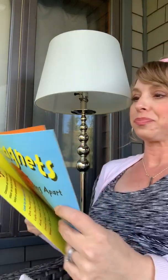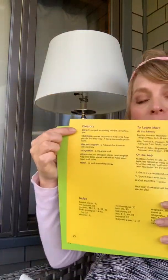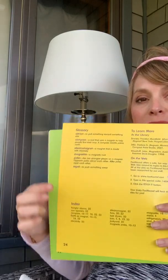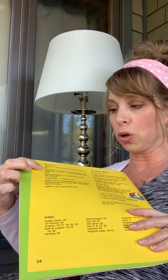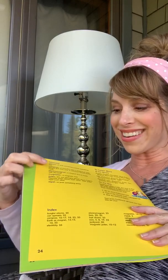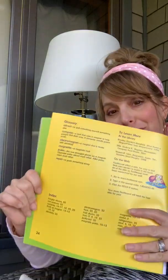Remember, in the back of these non-fiction books, there are usually a glossary and an index included. The glossary is for any words you don't know what they mean — generally the bigger words that you're being taught, you can find there. The index covers different topics and what page number you can find those topics on.